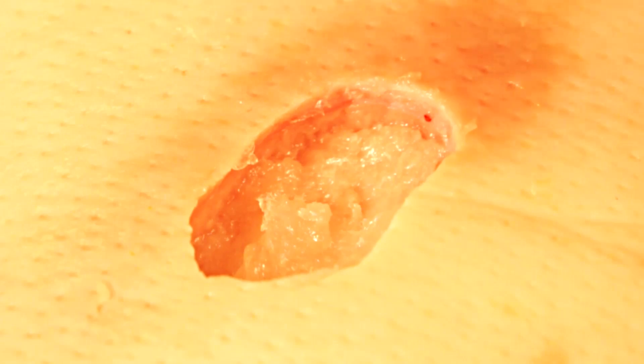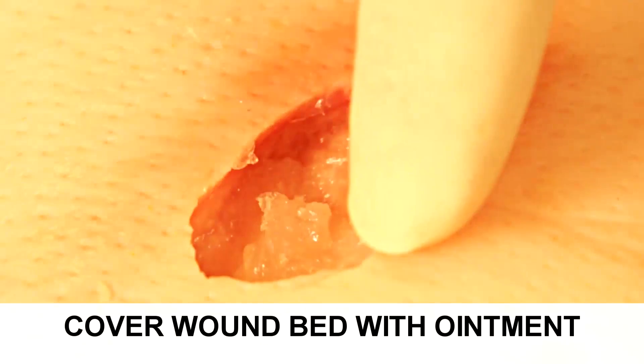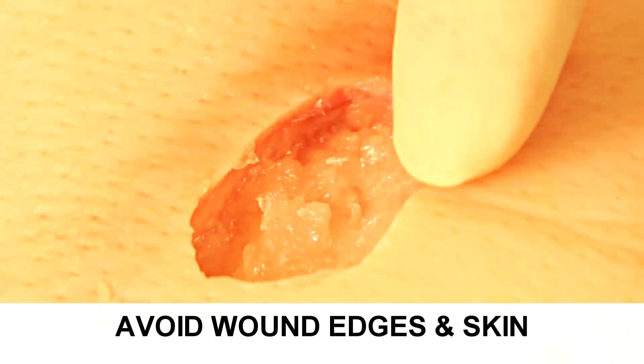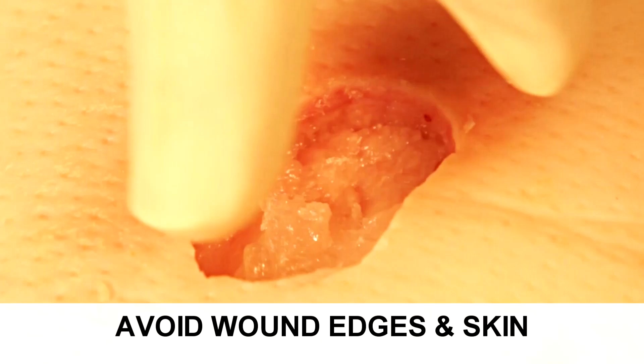After the application of the enzymatic debrider, you want to make sure that the base is fully covered and that there's not any of the enzymatic debrider on the wound edge and the peri-wound surface of intact skin, because that will contribute to maceration.